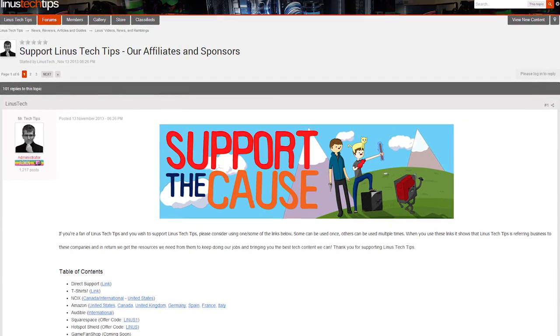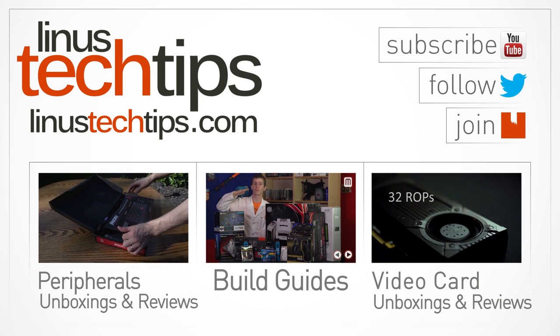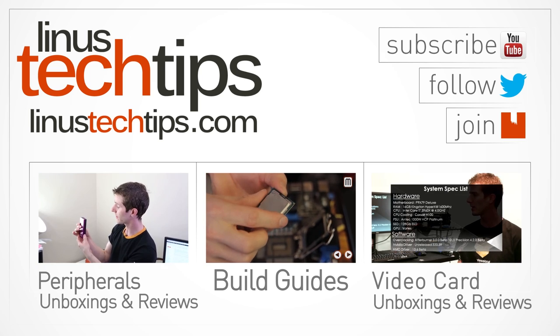Thank you for watching. I hope you liked this video. If you did, click that like button and share it. If you didn't, click that dislike button and let us know what you'd like to see us improve for next time. If you do enjoy our work, check out the support link in our video description — there are options like buying cool t-shirts, contributing on our forum, or changing your Amazon link to one with our affiliate code. Don't forget to subscribe to Linus Tech Tips for more unboxings, reviews, and other computer videos.